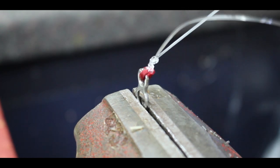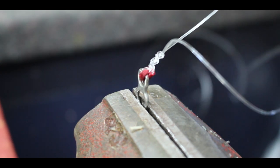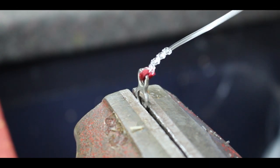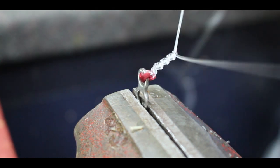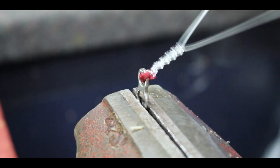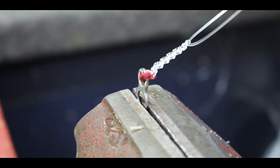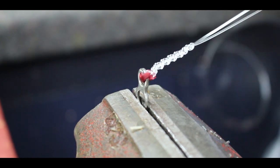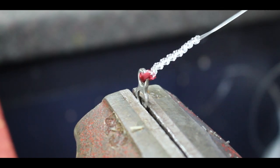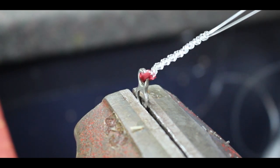Continue alternating over and under, making sure you do it up nice and snug each time. Carry on like that — you can make it as long as you want. The longer it is, the more protection it gives you, and it also offers a lot of stretch as well. Keep working your way up doing it nice and snug.